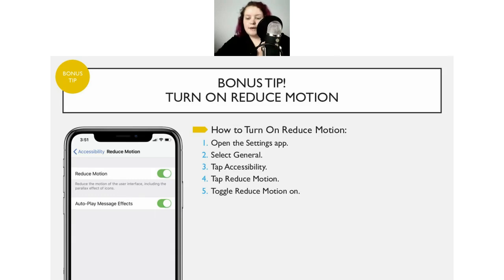Clarification: 'While Using' for location services means while using the app specifically, not while using the phone in general.